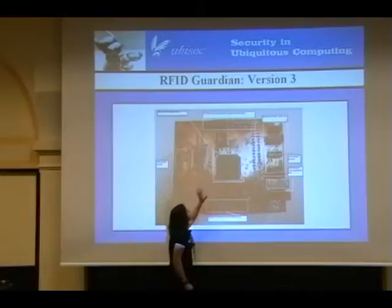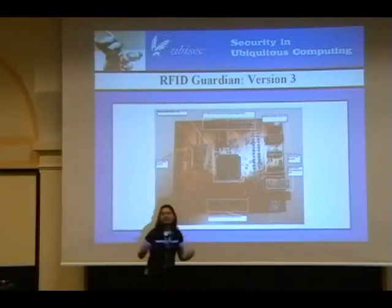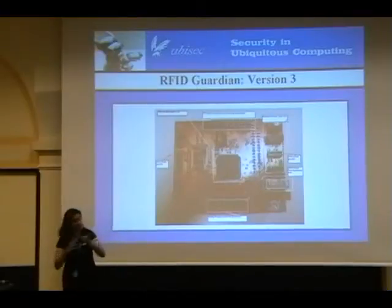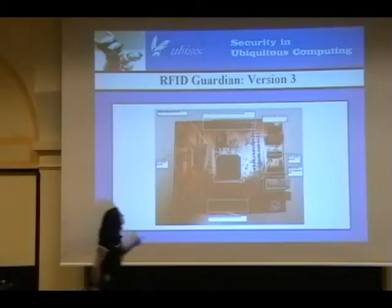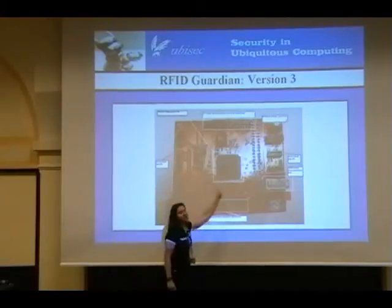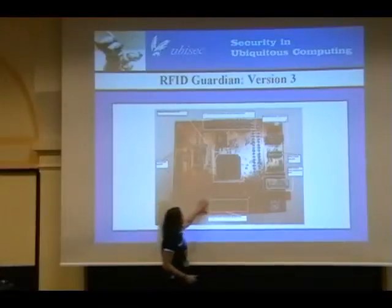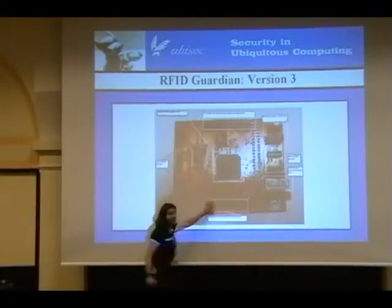What we've got is essentially a backplane. It's like if you think about a PC, how you have motherboards and little baby boards that you can plug in — it's the same thing now with the RFID Guardian. So you have a whole lot of connectors. Here in the middle you still have the FPGA; we're now using an Altera FPGA.